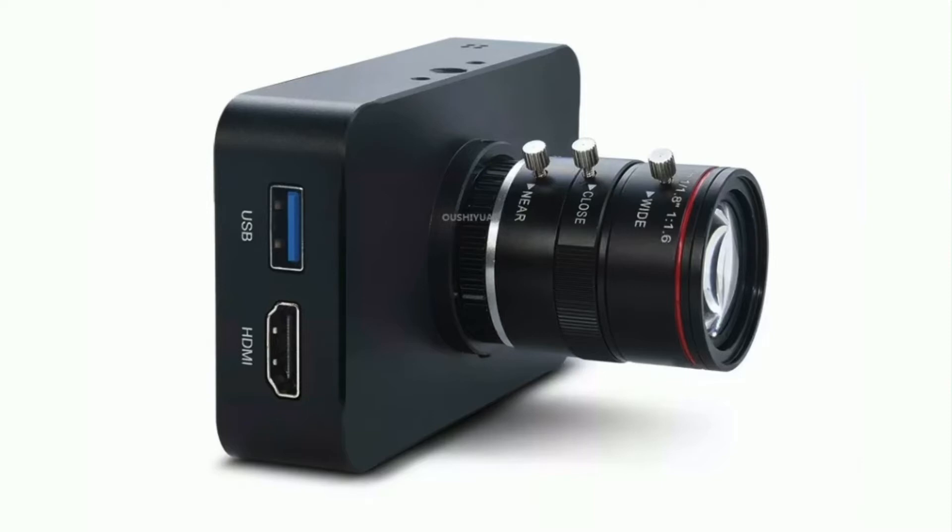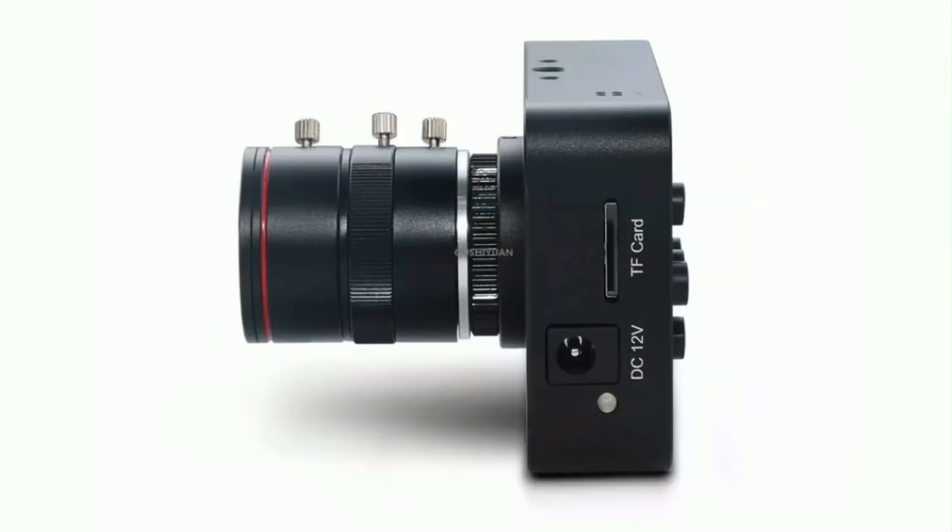Go grab one right now — it's a very nice streaming webcam recorder. If you're doing any streaming, you have to get this camera. It's portable, with USB and HDMI. You can connect it to your laptop, your TV — anything you name.